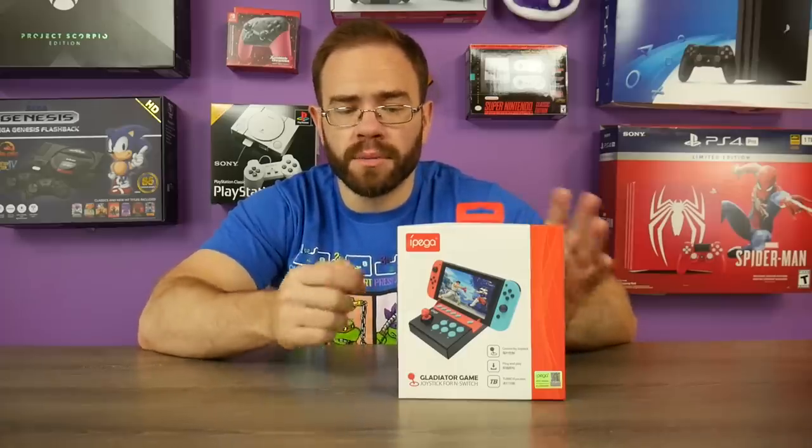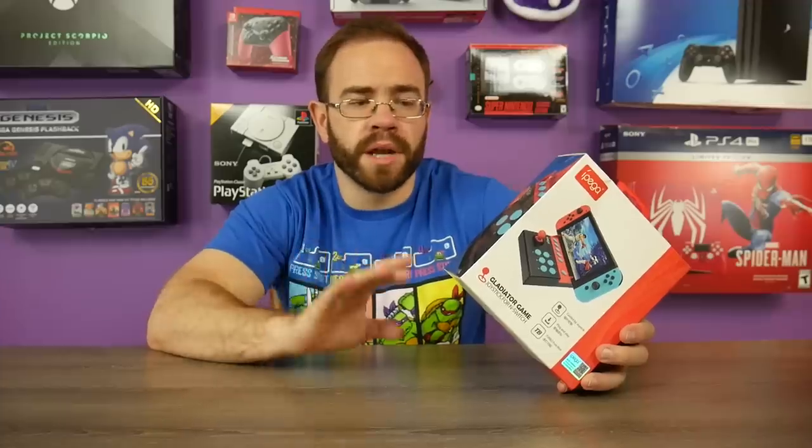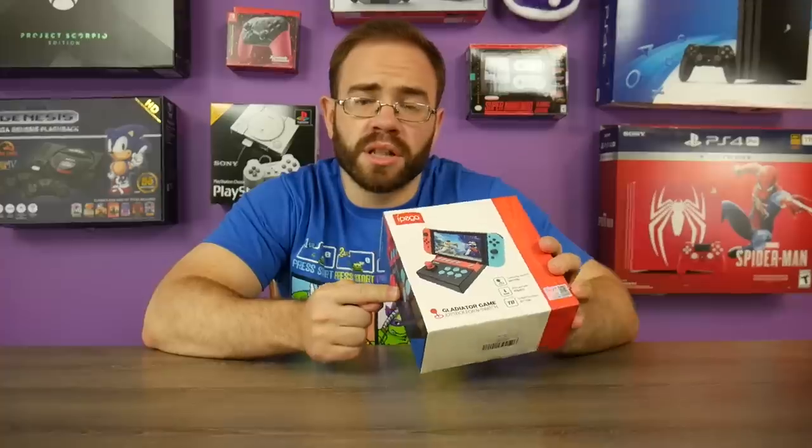I thought we would check it out and maybe take it apart a little to see what's going on inside. It doesn't seem like there's any electricity running through it — it's not a pass-through for charging — so there might not be a ton going on in there, but it's still worth opening up. This thing is about $30 and there is a link below, but let's go ahead and start by unboxing it.